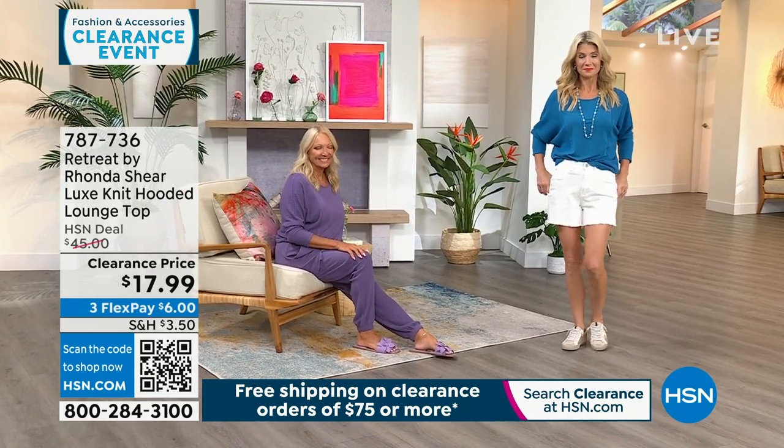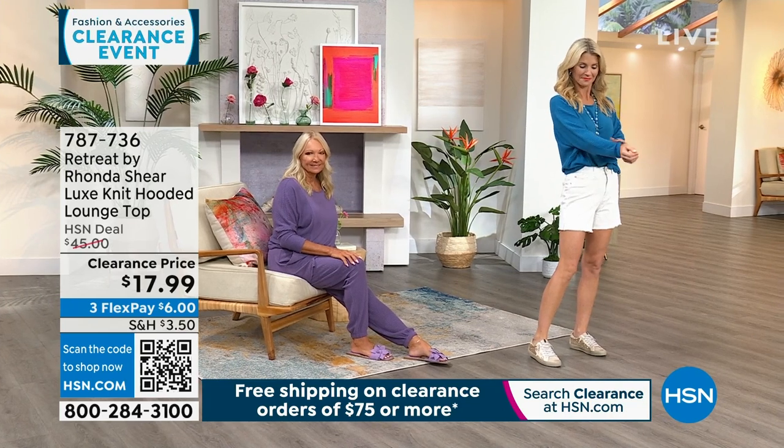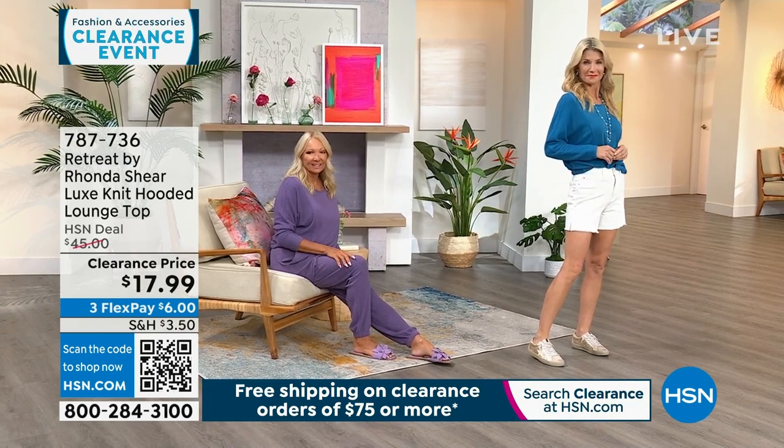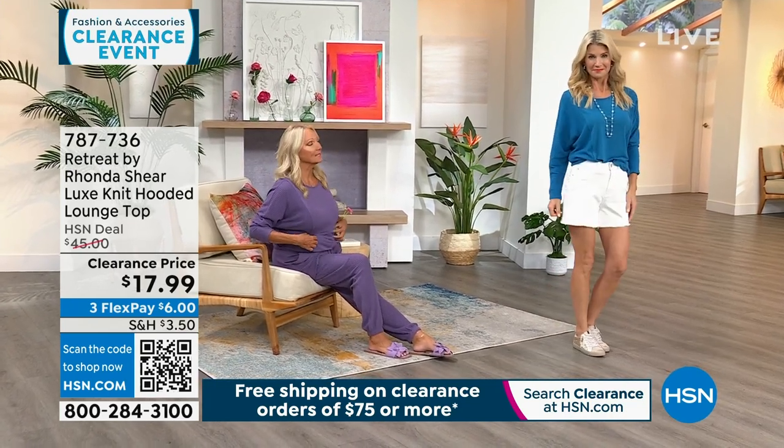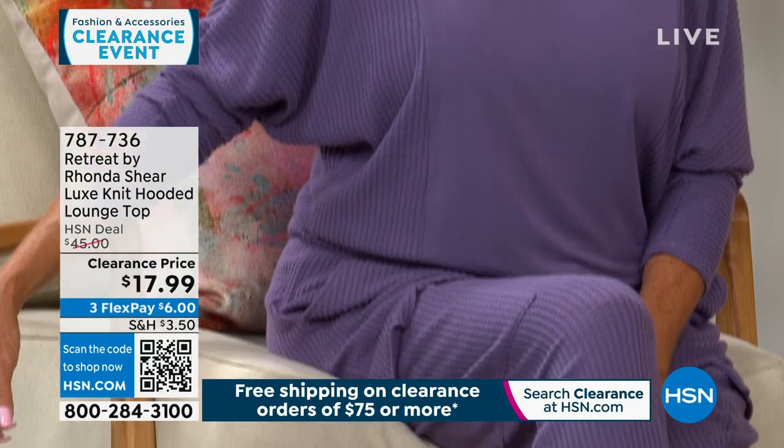Cara is in the cornflower in an extra small — she threw it on with the same shorts I have on but in a different color and did a little front tuck. Regina is over there in the eggplant in a medium.